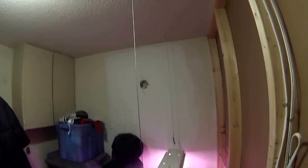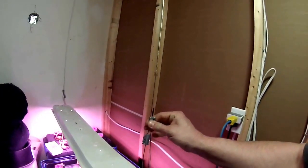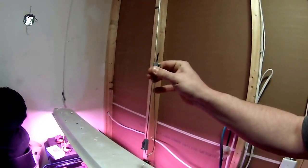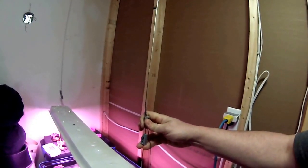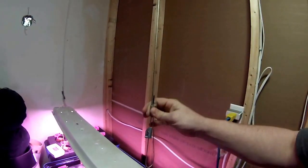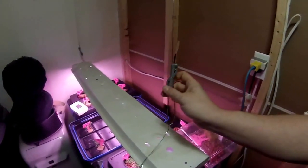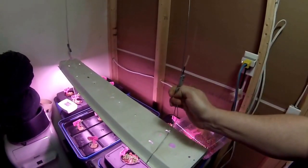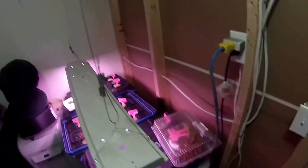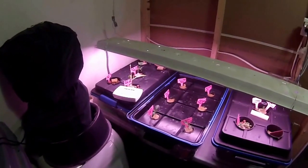I built my own apparatus to let it hang. I can adjust the lights up and down — this one moves easily, and I can slide the other one too — so I can adjust the height as the plants grow, just like those ones you buy on Amazon, but these ones are free. I got them from a buddy at work. Anyway, that's a little update on what I've got going on — thanks for watching, peace.